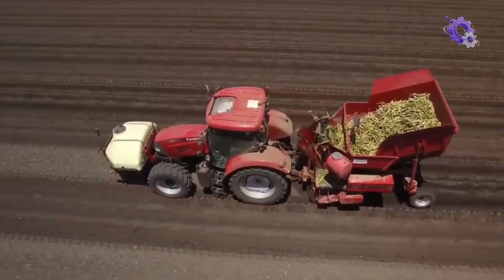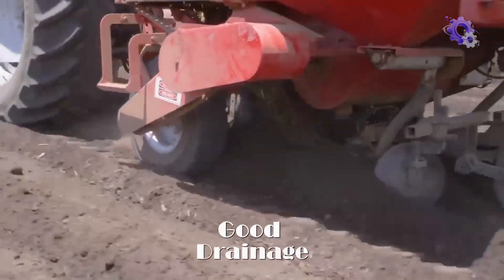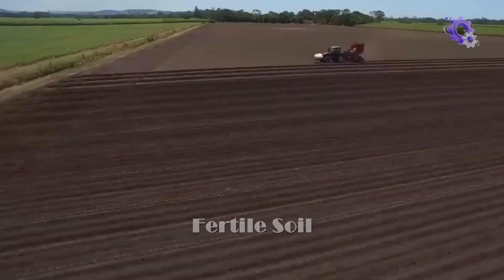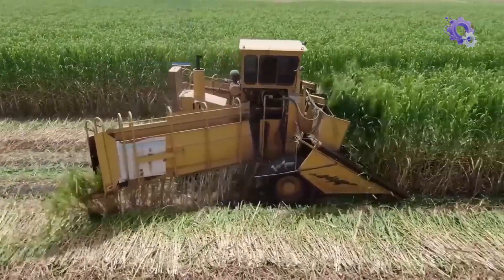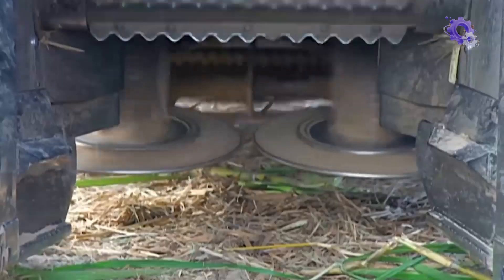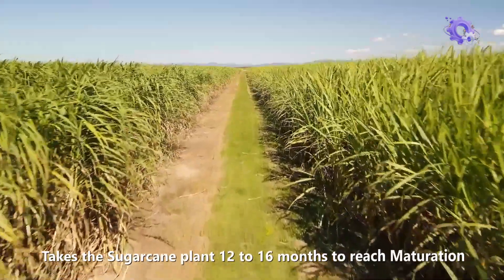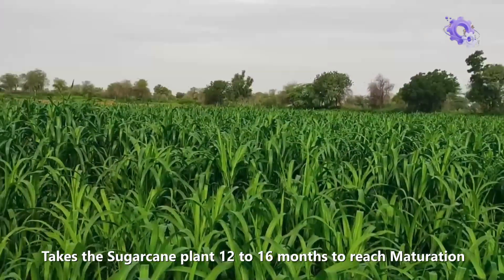The process begins with the selection of suitable land for cultivation. The land should have good drainage, access to water, and fertile soil. In the case of sugarcane, it is primarily propagated through stem cuttings called sets. On average, it takes the sugarcane plant 12 to 16 months to reach maturation.